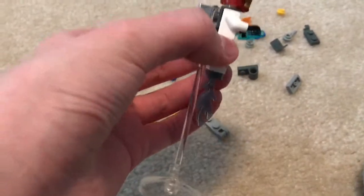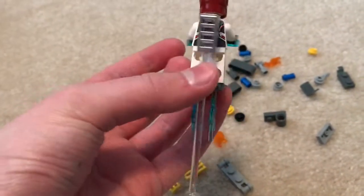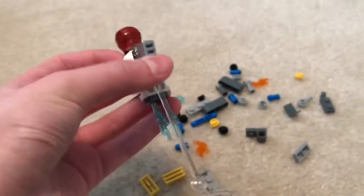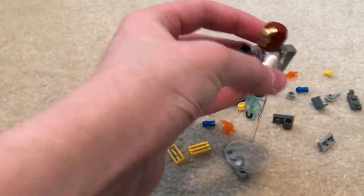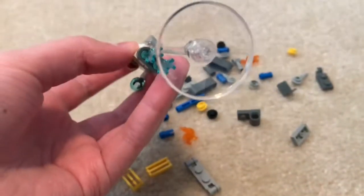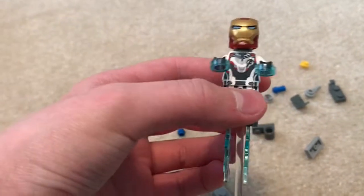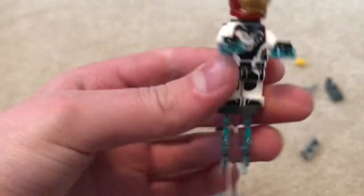Alright, so we got the first part of the polybag done. We got the Iron Man minifigure all decked out with all his blasts and this — I guess jetpack, or whatever — I don't know, I guess like a stand. But man, this polybag has so many good and useful pieces in it, like this clear stick piece right here, this clear dome piece or whatever.